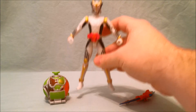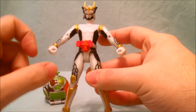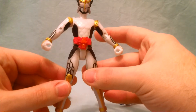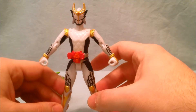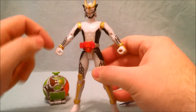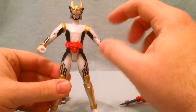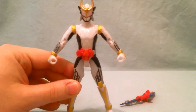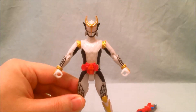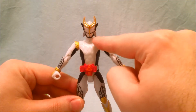Here's Zangetsu Shin. As you can see he's got his Genesis Driver and his Melon Energy Lock Seed. Unfortunately I do not have the original Zangetsu to compare him to, but I do know that the black inside on his body here is new, and his headpiece is different. He has this new crest and these kind of things on the side.